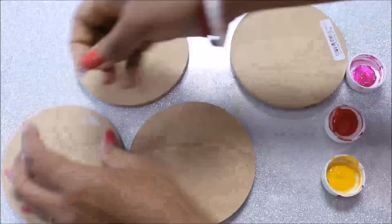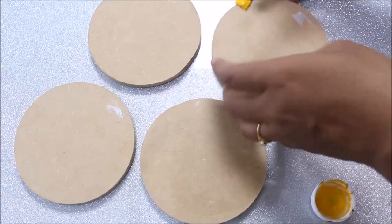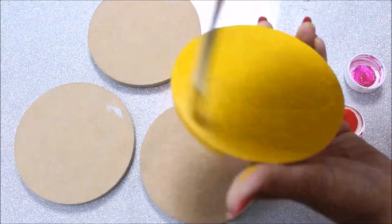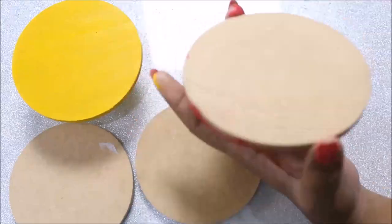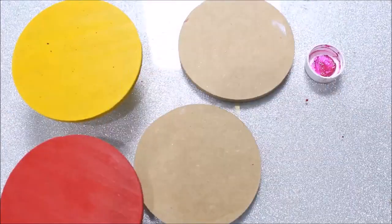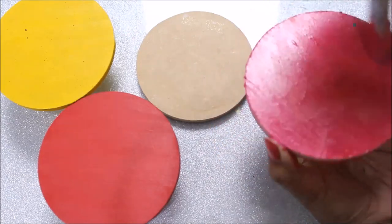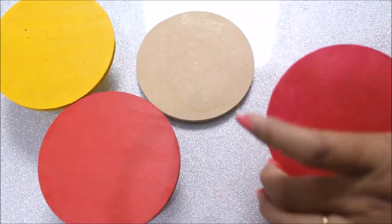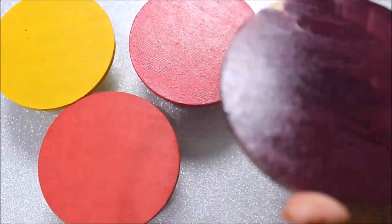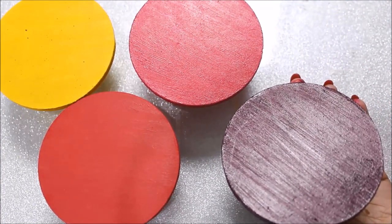Our first step is to color the base — but first remove the labels. Using a flat hair brush, I'm going to start coloring the base with acrylic color. You can also use a sponge to color the sides. Next I'm using pink, coloring the sides as well. Then I'm using a deep brilliant purple color, and also a deep magenta color.